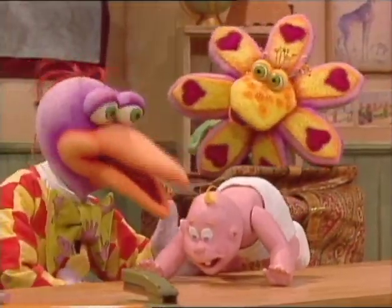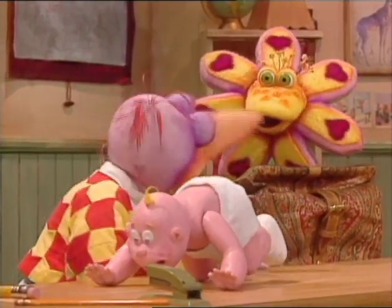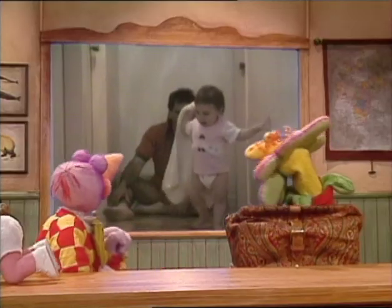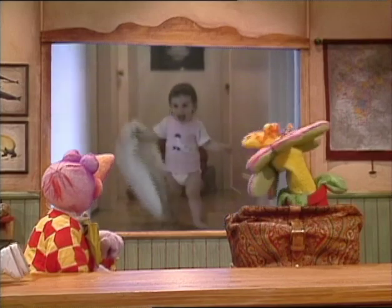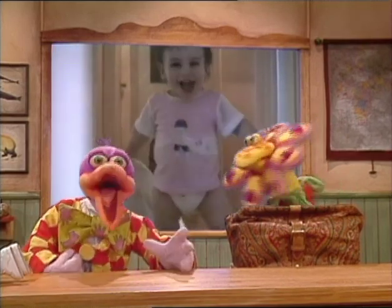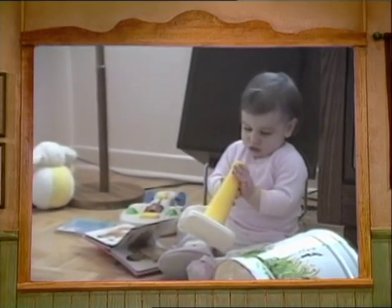Very small babies walk on all fours, and then when a baby is about one year old, well, it takes its first steps. Ooh, isn't she cute? Yeah. Feet are made for walking, and hands are made for holding things.